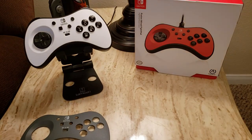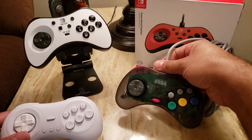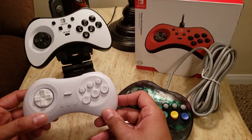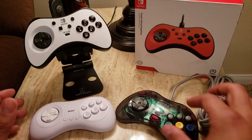I wanted to compare it to a couple of other fight pad options available on the Nintendo Switch — namely the Retro-Bit Saturn Pad and the 8BitDo M30. Mainly because they all have the six-button layout and I see a lot of questions on online forums asking to compare these.